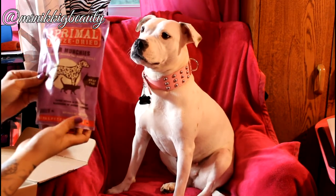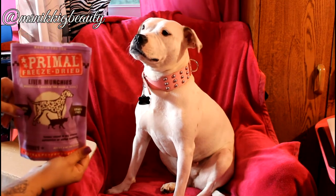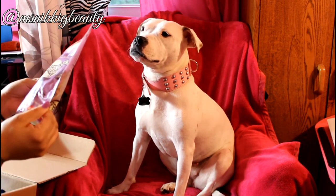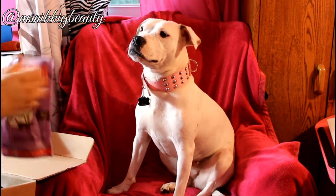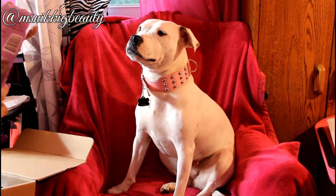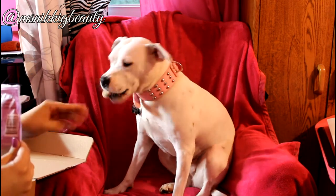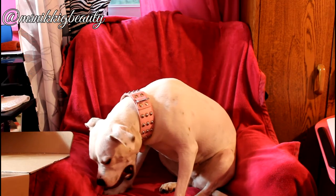We also have in here Primal freeze-dried liver munchies — wholesome snacks for dogs and cats. Are you going to share with your kitty cat brothers? Probably not. Turkey raised in the USA without antibiotics or added hormones, gluten-free, grain-free, made by Palmetto Pet Foods with no preservatives. It's basically dried turkey liver made in the USA.